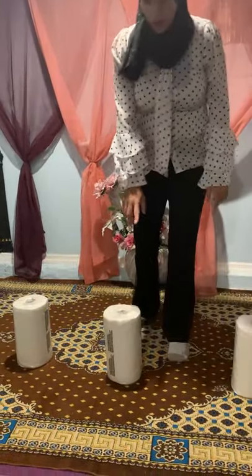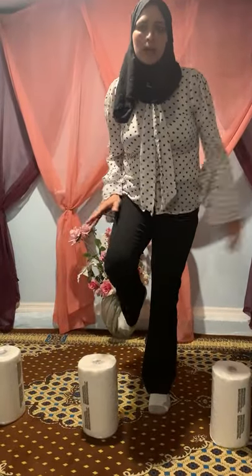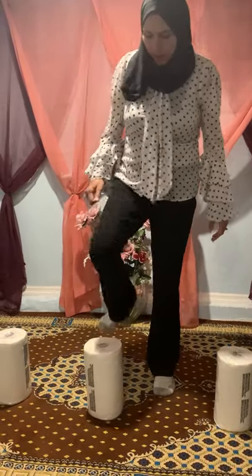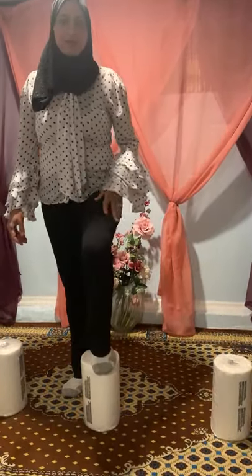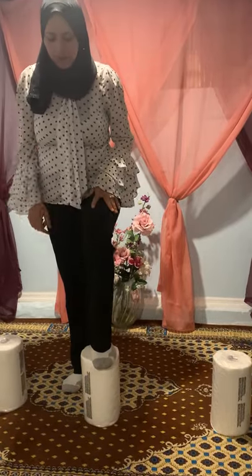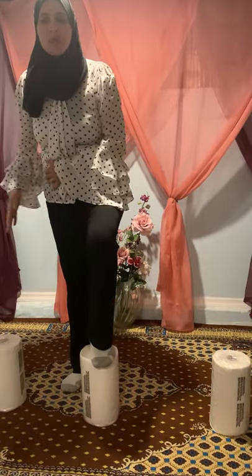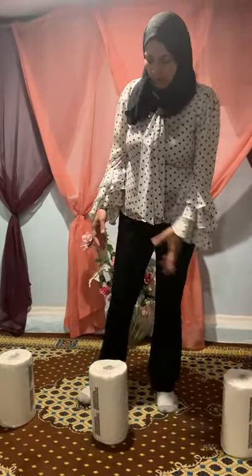Another way: some kids cannot raise one foot and stand on one foot as a balancing exercise. This is the first step. We can put one foot on the roll and count to ten, then switch to the other foot and count to ten again. This is a good balancing exercise, and it strengthens the standing leg because it is carrying all the weight.